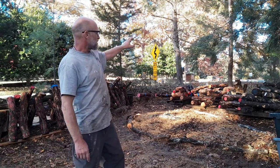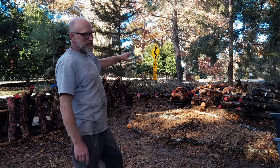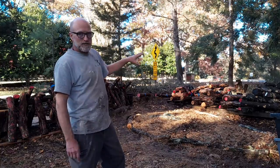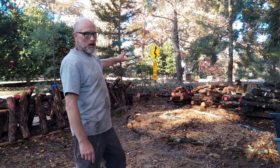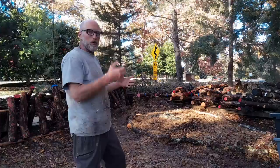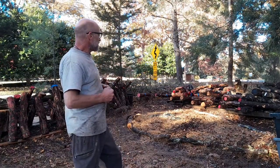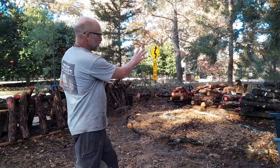Then we get into shiitakes — two types of shiitake: a warm shiitake and a mid-range shiitake. And then a chicken of the woods. All those are done log cabin style — same process, we drilled the holes, inoculated them, but we stacked them log cabin style. We'll wait and look at the totems last.